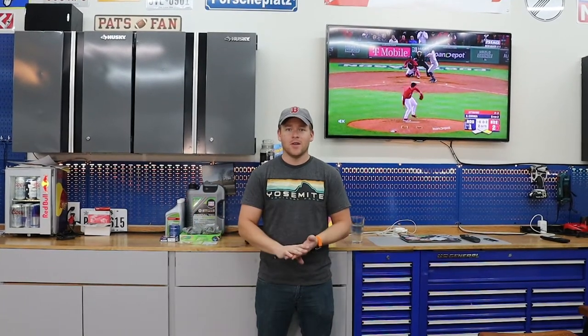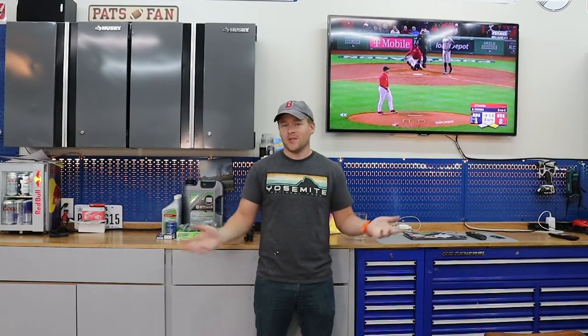If you've been following the channel, you know that I bought this Honda Civic EP3 SI about a month, month and a half ago. I've been driving it pretty much every single day, other than the short time it was out of commission for that clutch safety switch. It's been a really great commuter and the car is actually in immaculate condition.